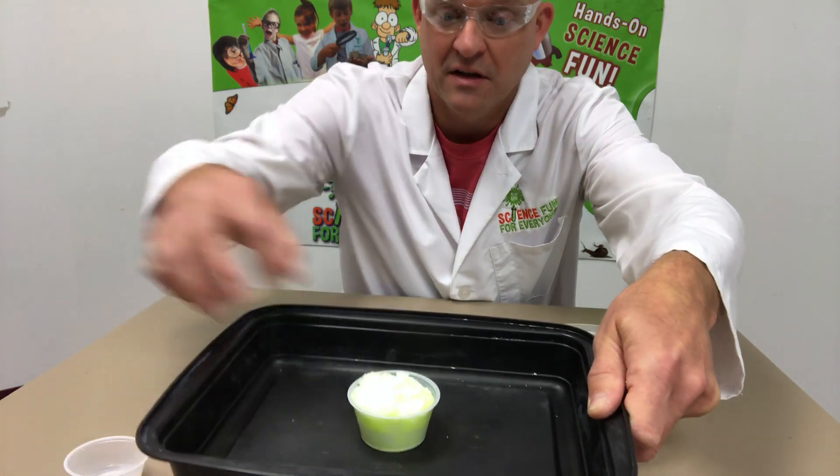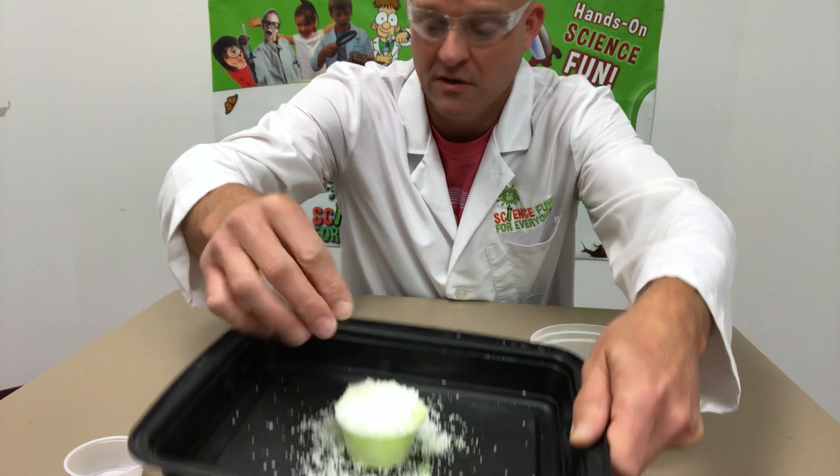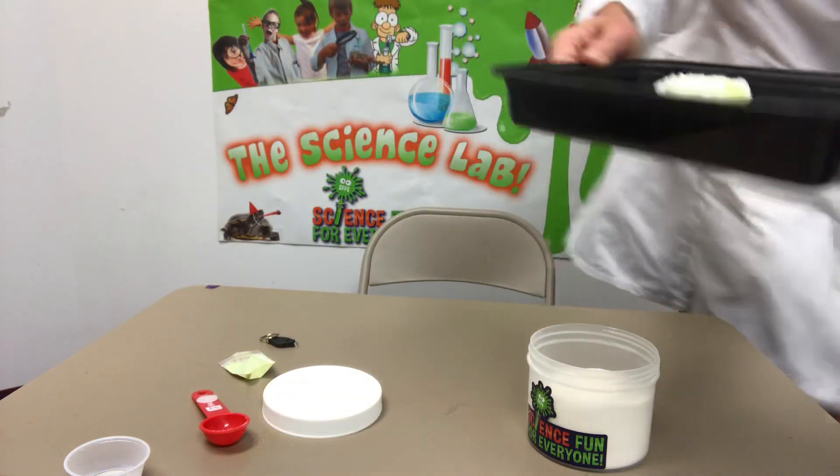As you can see, our snow powder is starting to absorb and turn into snow. Now for the reveal — let me turn this light off. I'm charging it a little more, and there you have glow snow. Anybody can make it!